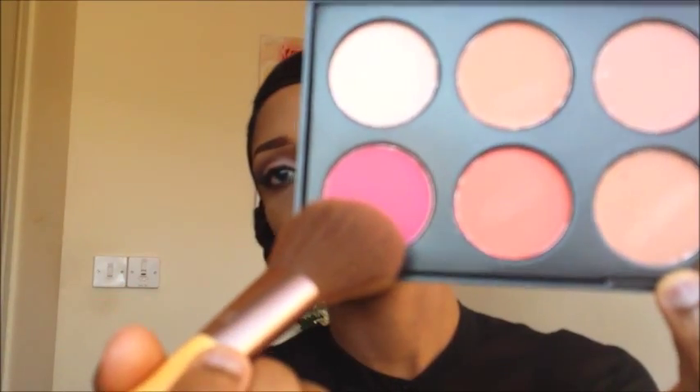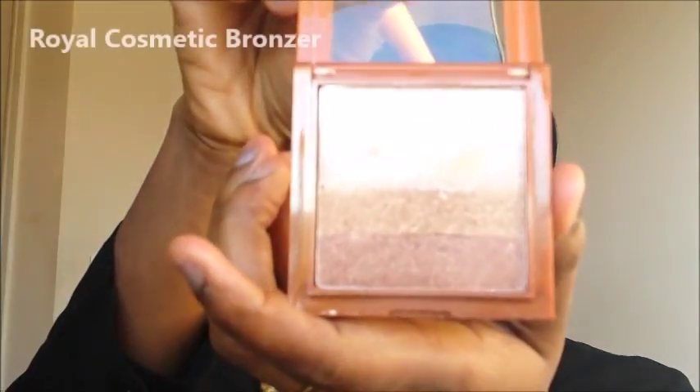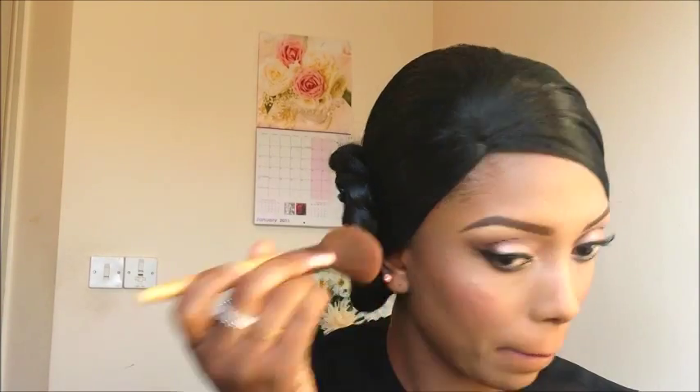After that I'm going in with my blush, a light pink shade. Then I'm going in with my bronzer and applying it at the top of my cheekbone.